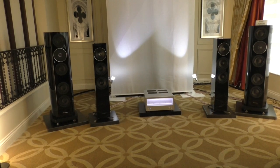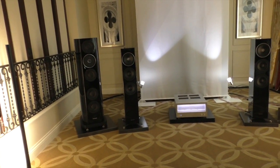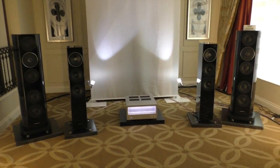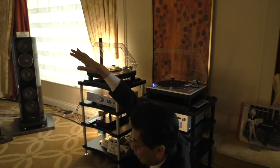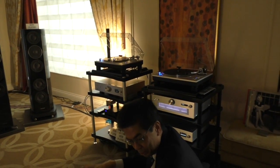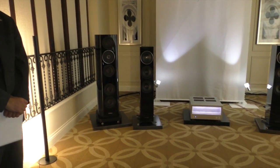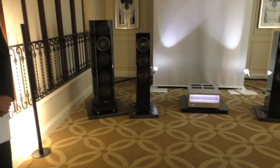You can see Technics has made an investment in high-end audio and high-quality audio. Five years ago, this would have been a dream — an impossible thing to see.